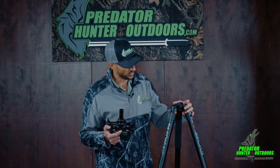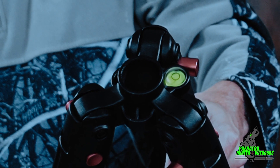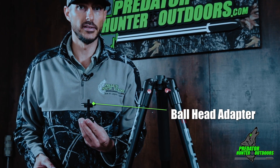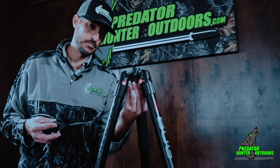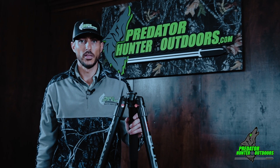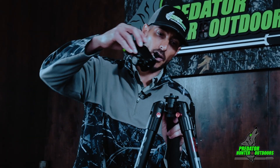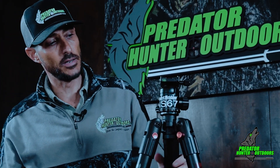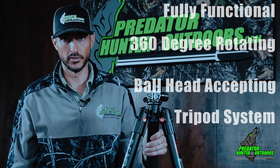This is what we're looking at: a hollowed-out center column shaft on the tripod, which is exactly what we need. With the center column shaft removed, take the Night Snipe Ball Head Adapter, unscrew the top plate, insert it through the bottom, and screw the top back on, exposing the threaded stud on top to mount your ball head. The tripod is now transformed into a fully functional 360-degree rotating ball head accepting tripod system.